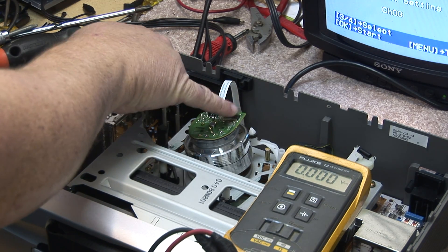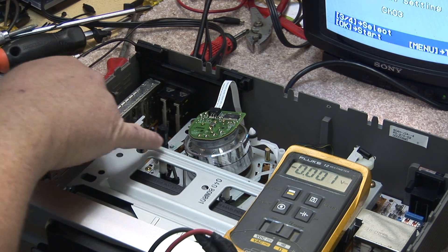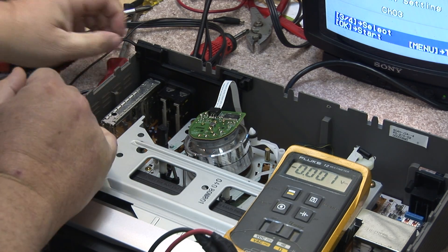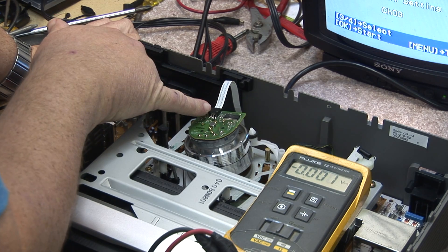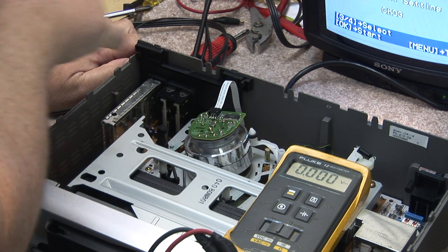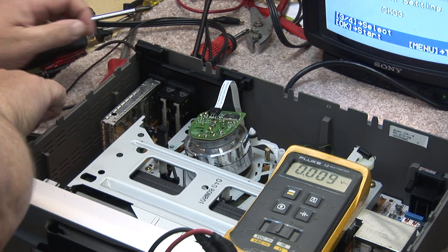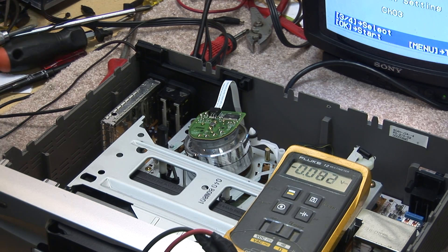This IC here is not only the drive IC that drives the three-phase motor — so it's not only generating the three-phase waveform to spin the motor — but it's also controlling the speed and the phase. So on here we're going to have a PG pulse that goes back to the head switching circuit, and we're probably going to have a drum run and stop line to tell it to turn on or off.